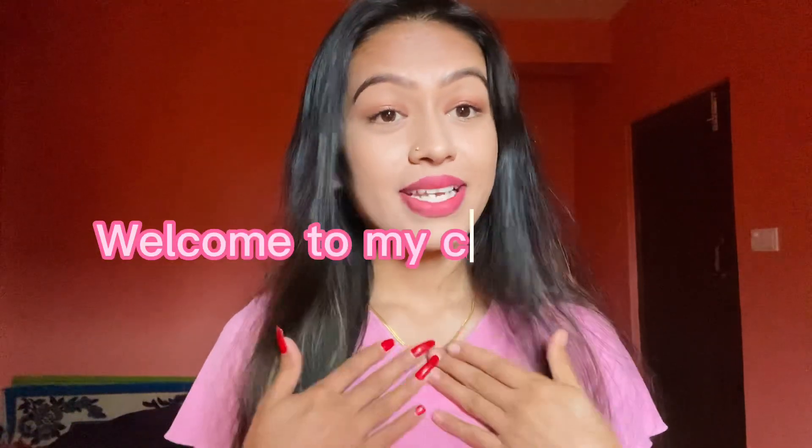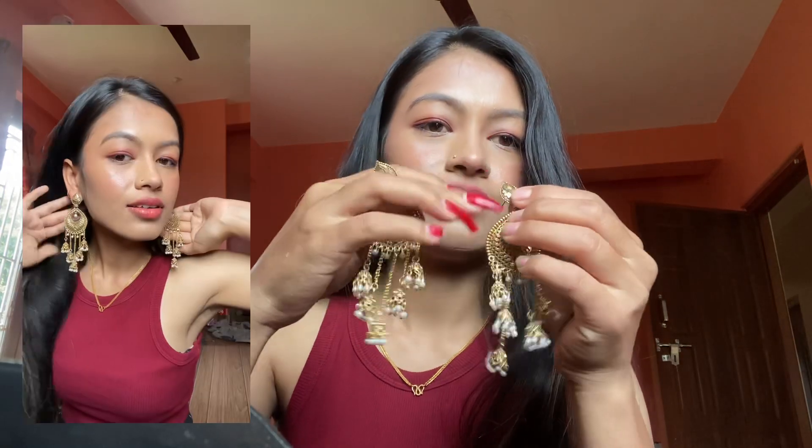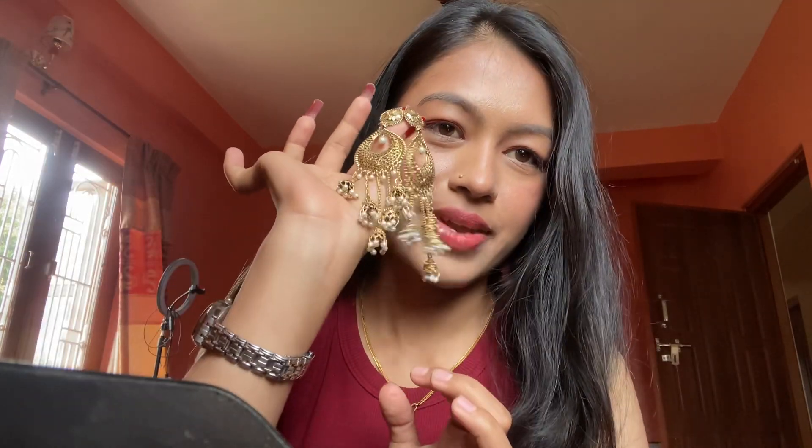Hey everybody, it's me Nita Thapa. Today I will show you my ring and earring collection. See, this is a beautiful earring — the best, best, best number!